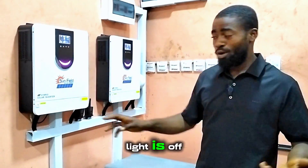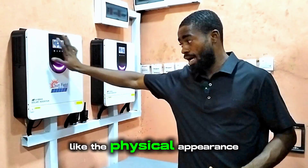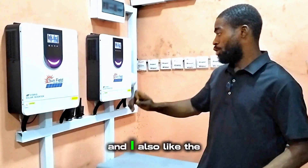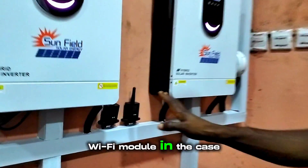In the night, even though your main light is off, the RGB display will show you where your inverter is located. I like the physical appearance — the luxury feeling, the emoji, and everything it displays. I also like the fact that Sunfield decided to send the inverter with their Wi-Fi module included in the case.